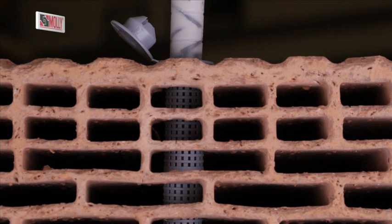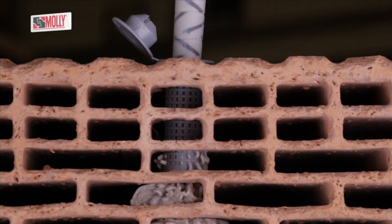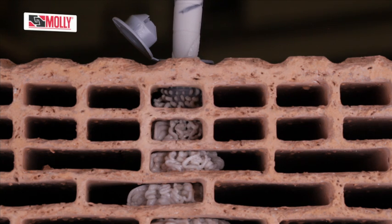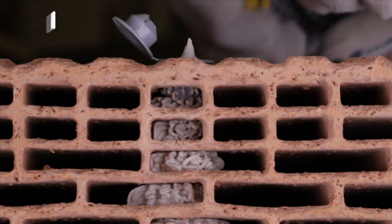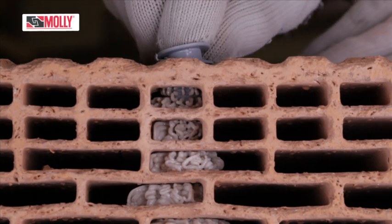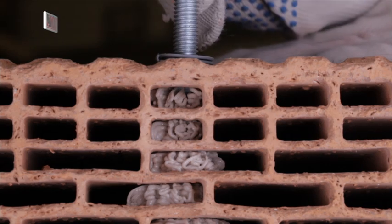Insert the right size sleeve to fit, then insert the nozzle into the far end of the sleeve and fill it completely with resin, drawing back as you go. Remove any excess from around the hole before it sets, and use the same slightly twisting motion to insert the fixing.